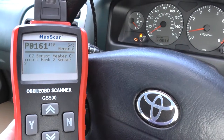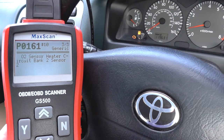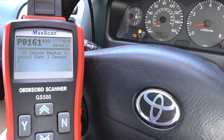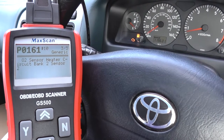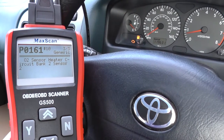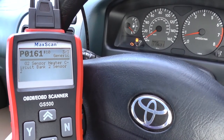So it looks like there's a fault within the O2 sensors on this vehicle, which we can get changed over — that shouldn't be a problem. We can then remove the trouble codes and with that we'll remove the engine warning light as well. The Autel GS500 is an excellent scan tool for any OBD2 compliant vehicles, available by clicking the link directly below this video. It'll work on a whole host of different vehicles and is highly recommended.